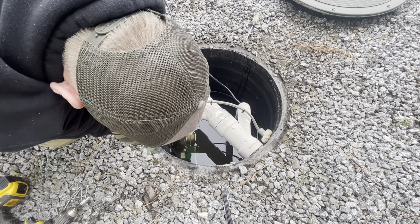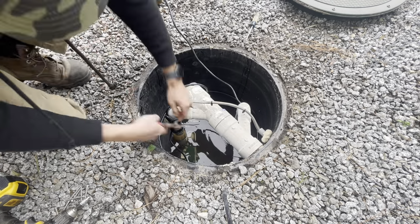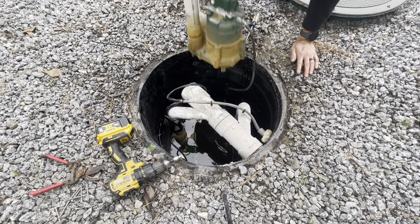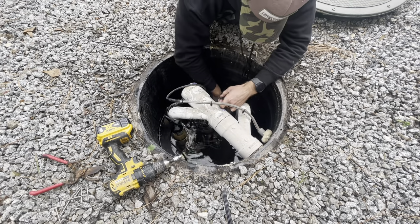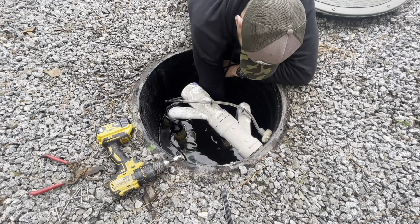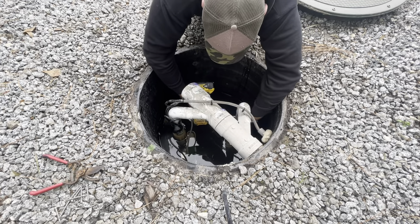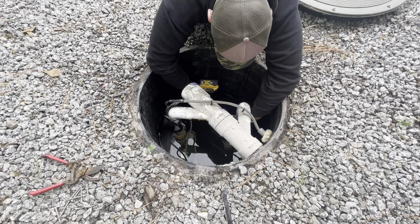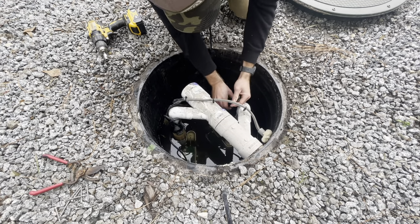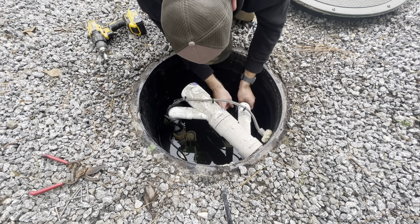I was thinking when I was reinstalling these how crazy it is that they both failed. They were sitting underwater, as they are now, for an extended period of time, but these are advertised as submersible sump pumps. I'm not enough of a pump expert to tell you definitively, but they should be able to be submerged. I also got these pumps on Amazon, so maybe that's the reason for the failure. I usually get them from Sump Pump Direct or some other reputable online dealer — I was trying to think about everything and why I had these failures.